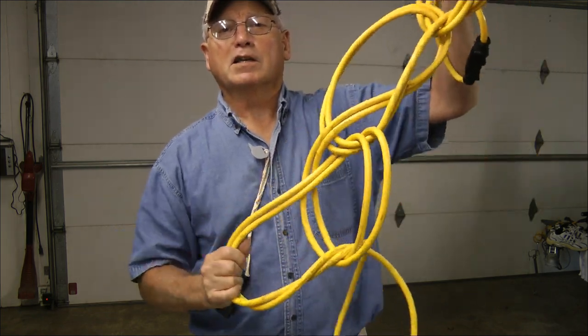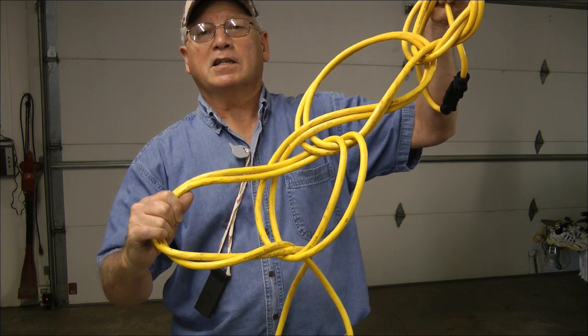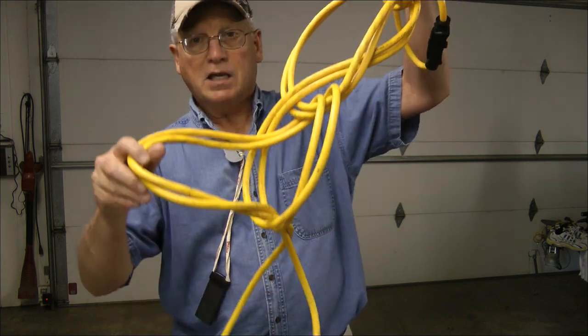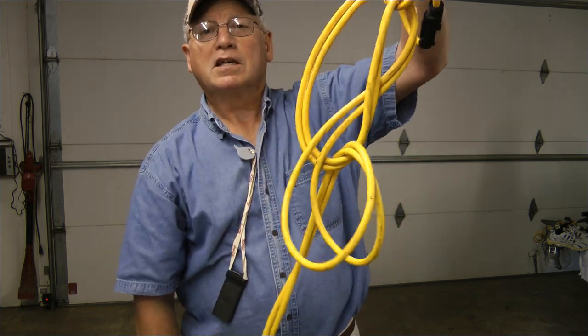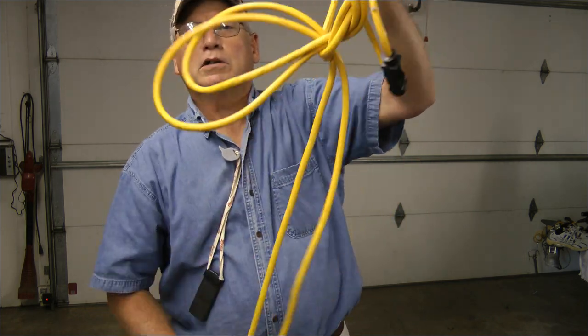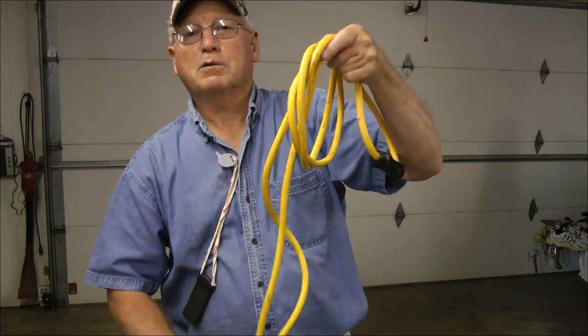And they don't have to be perfect. But then when you're all done, the beauty of this is that you can just take and pull on this end, and as you pull, it'll just come right back apart.